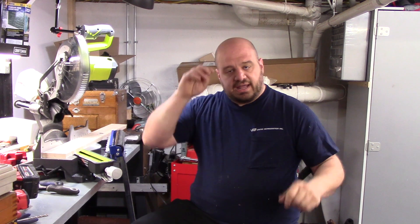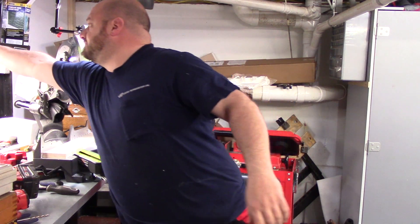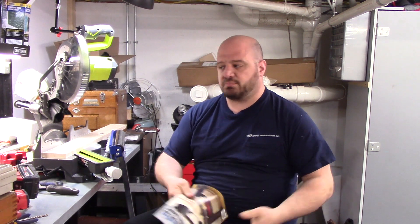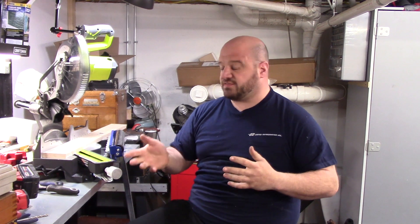It uses change gears from the South Bend and Atlas lathes - any kind of change gear lathe - and it's built to use those change gears to calculate your pitches. This is a derivation of the Jacobs design, which from my research appeared in a few articles in Model Engineers Workshop in about the mid-70s. Model Engineers Workshop is a UK-based magazine, very similar to Machinist Workshop - a home shop magazine with different projects and things like that.